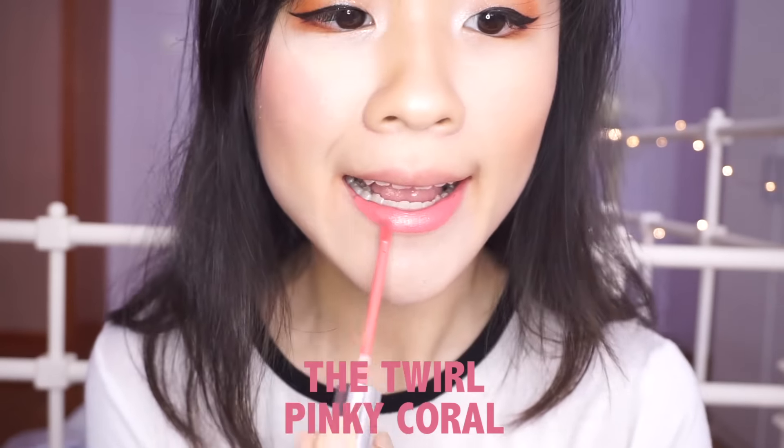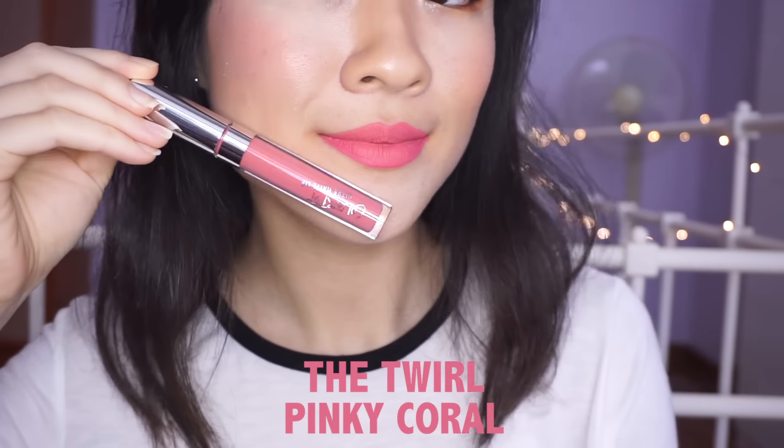Finally we have the Ultra Matte Lip in Twirl, which is described as a pinky coral. This is a really bright pink instead of coral as described — I wouldn't call it neon but it is super bright. It looks pretty much the same colour as my sponge, which is a really bright pink. While looking at the Colourpop website I noticed that the liquid lipsticks had very bad reviews because of how inaccurate the swatches were and how different the colours came out in person. Take this for example — it's supposed to be a coral but it's a bright pink. I feel like Colourpop's website swatches are very inaccurate and I have to scour the internet to find more accurate representations of the colours.